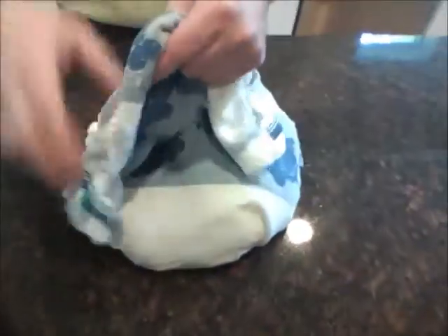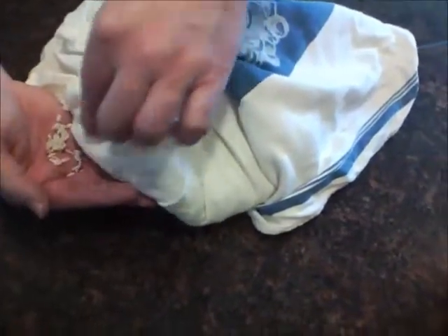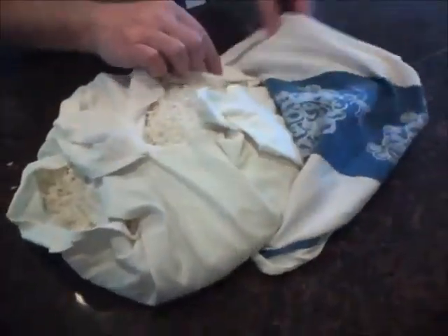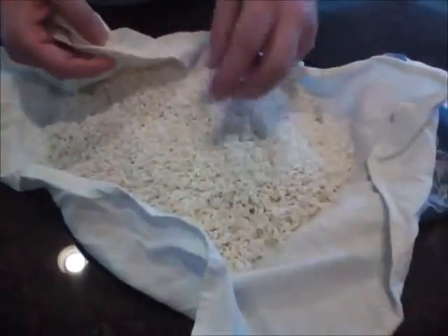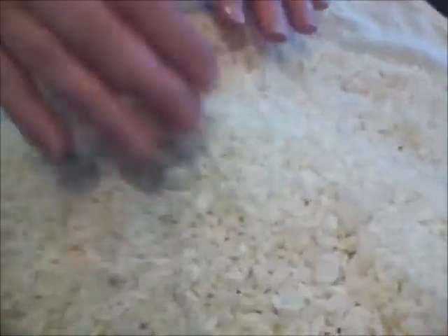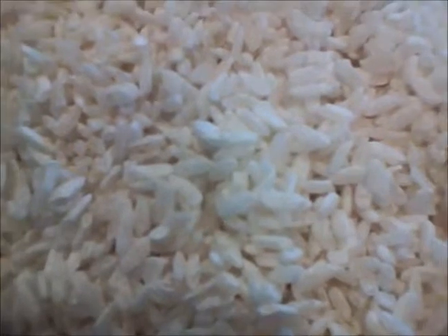I'm going to pull that out and take a look at it. It looks like it's right on the edge here. This is kind of a loose ball — it's a little bit harder to work with, but not bad. We pull it out and it's looking great. It smells good. You can see much more of the grain here is covered with the koji mold this time. Over last time, there are a lot more white flakes.